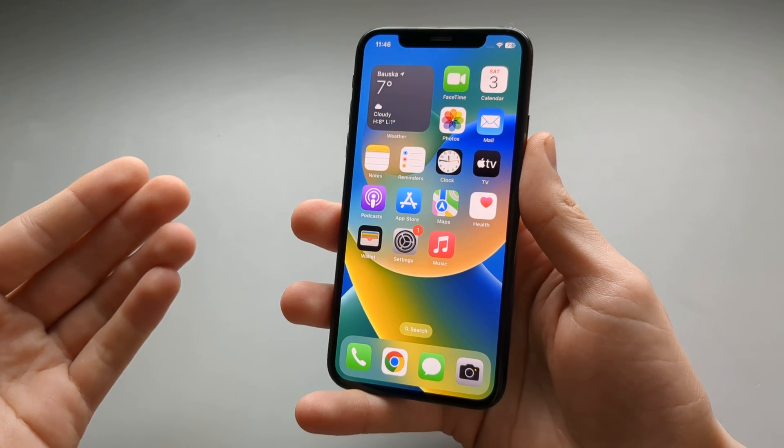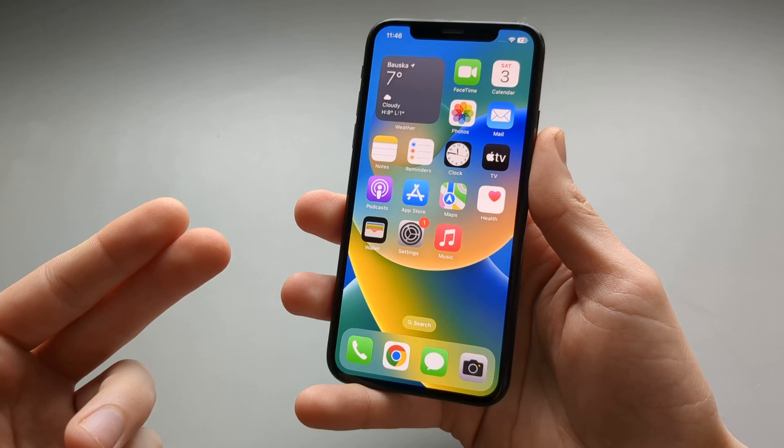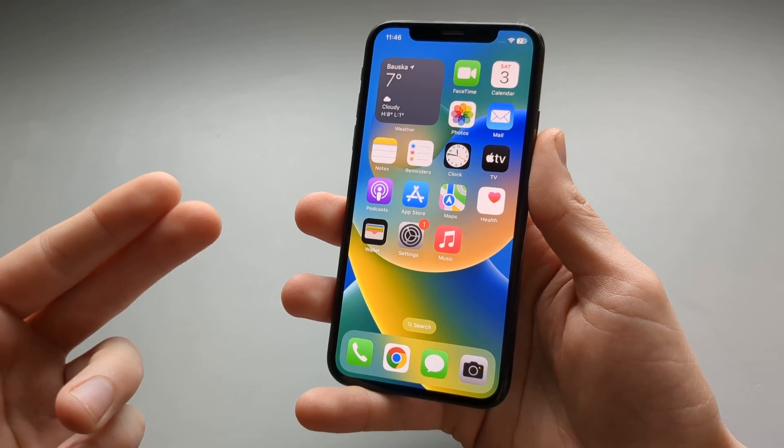In this video I will show you how you can check if you still have the warranty available on your Apple iPhone. This works on any iPhone basically.